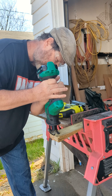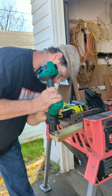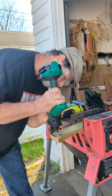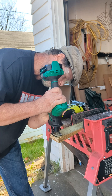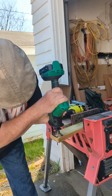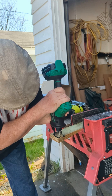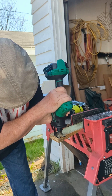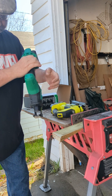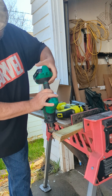Wow, this thing seems to be wimpy. Got a jigsaw blade on it.